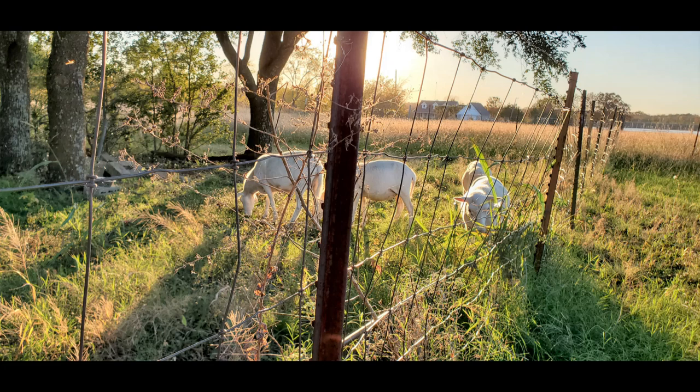Well today I wanted to talk about water. Where I live, it's starting to get hot — the kind of hot where you sweat standing still. In fact, there are places on the property where the ground is starting to dry out and crack.